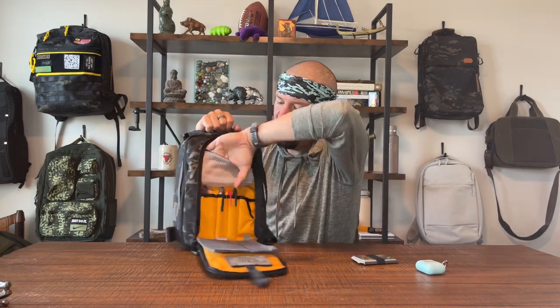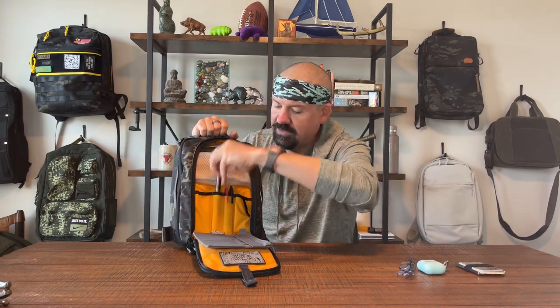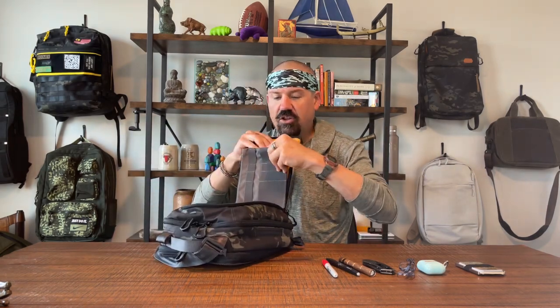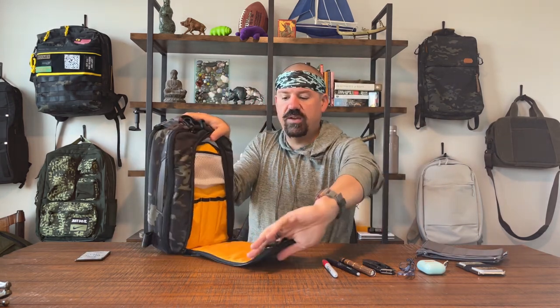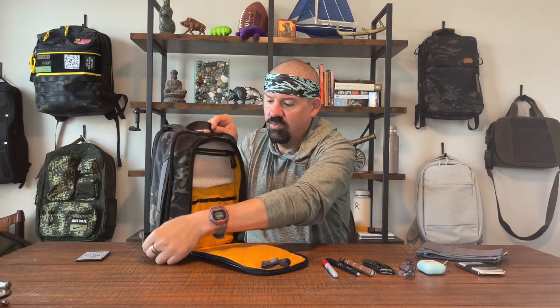I've got my AirPods in there with a custom case and a wallet as well. Down here: blue-light-blocking glasses, flashlight, some pins, lots of room, pocket knife. On the front of the pocket you've got hook-and-loop, so I put a little Van Quest organizer slapped right on there and a little morale patch. Not too much, not too little — a little bit of flexibility for hook-and-loop accessories.